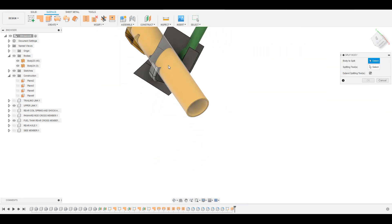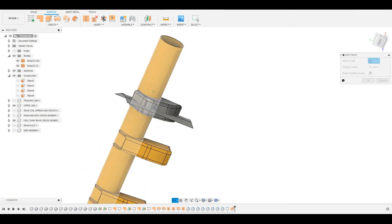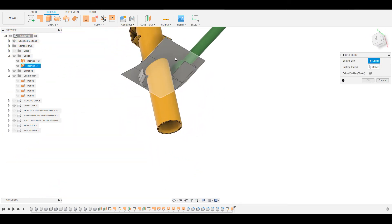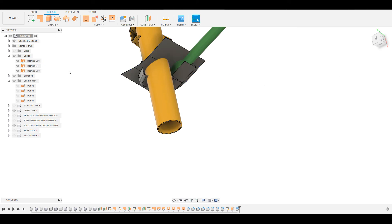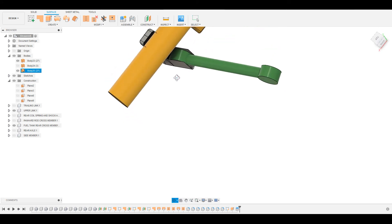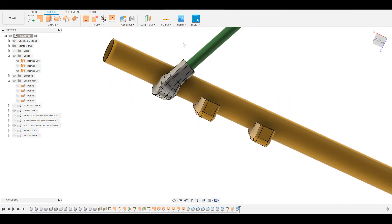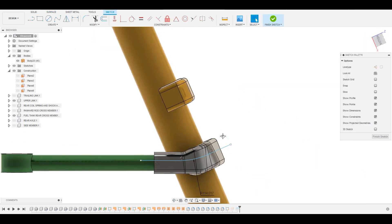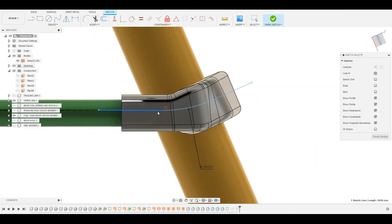Go to Modify, go to Split Body. The body to split is this body, and this is the splitting tool — press OK. Hide the splitting tool, and now we have two bodies which have been created. We can modify the sketch to be more in the center if needed.